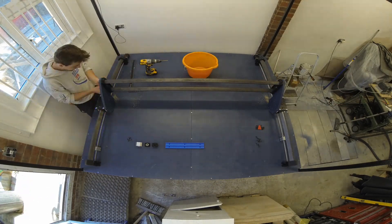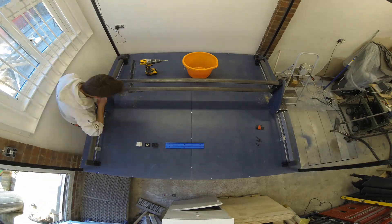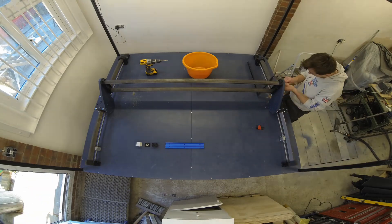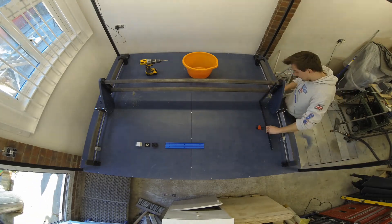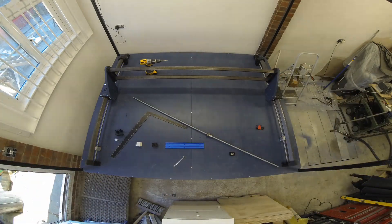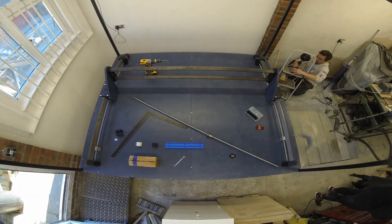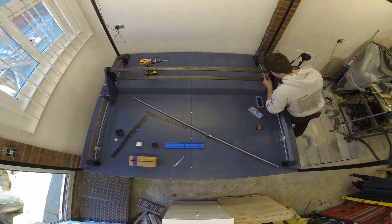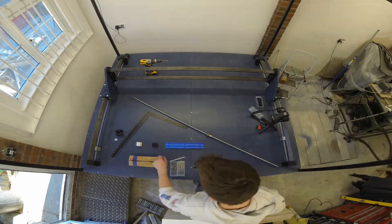To mount the ball screw to the machine, you only need to mount the fixed end first. You do not need to install the floating side, as you'll need to push the ball screw through the opening or aperture and then through the fixed side. If you mount the floating side first, you won't be able to install the ball screw. Once the ball screw has been installed, you can tighten down the bearings appropriately on the floating side. A split ring is added to secure it into place.